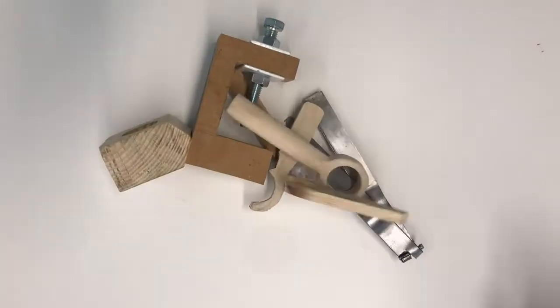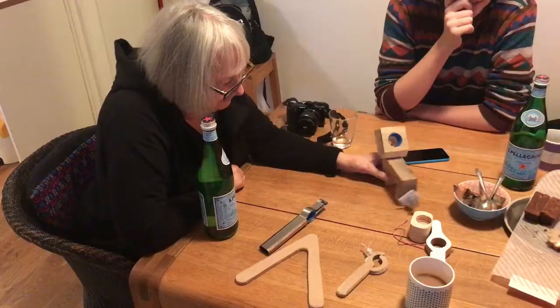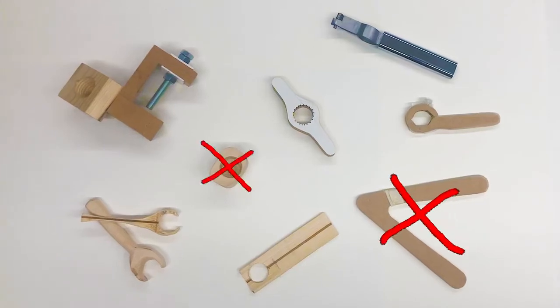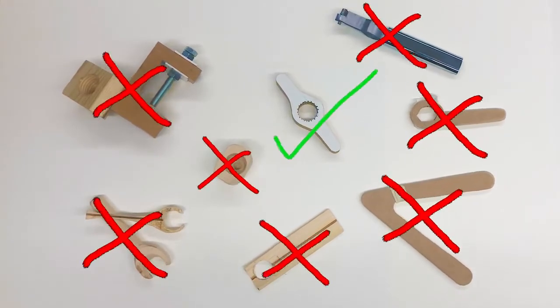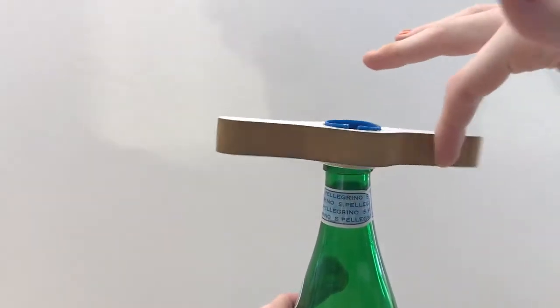So we made a lot of prototypes — I mean, a lot of prototypes. And we got feedback: too big, too twisty, not grippy enough, too bulky, too Alessi, too square. Just right? Well, except it's horrible to hold and look at and has one too many handles. So we tried again.